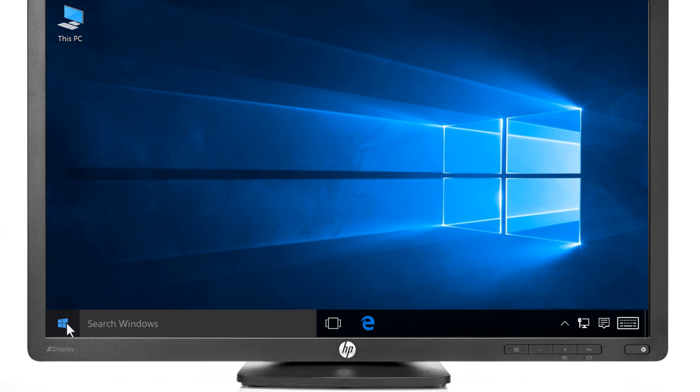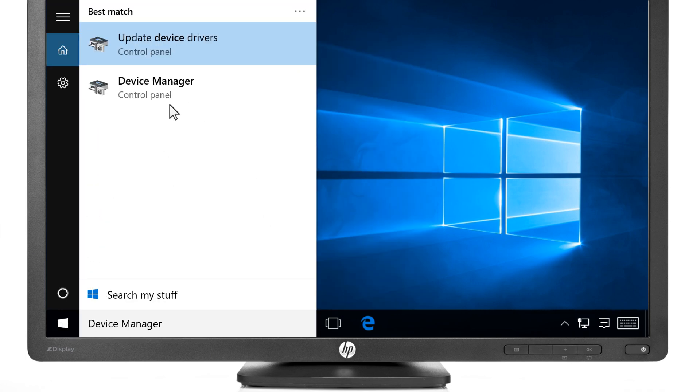Click the Start or Windows button. Type Device Manager, then select Device Manager from the results.